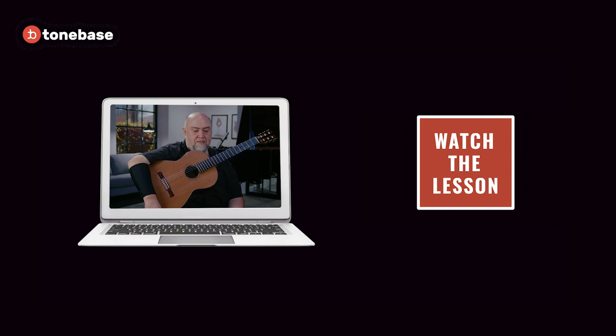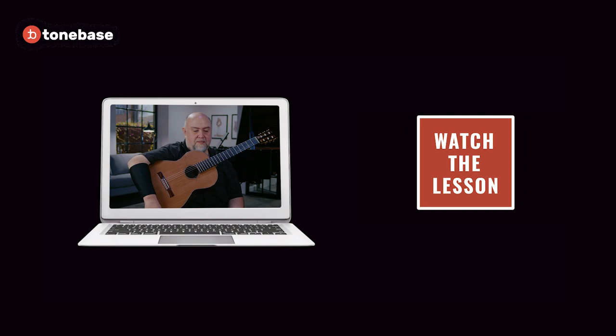I'm Scott Tennant. Today we're going to be talking about one of my favorite pieces by one of my favorite composers — it's the Frog Galliard by John Dowland.